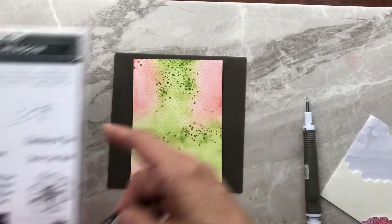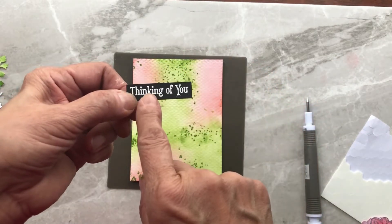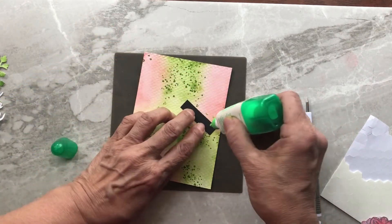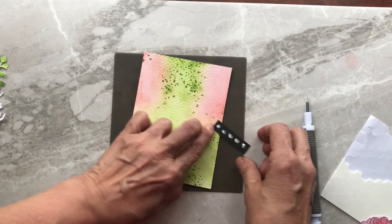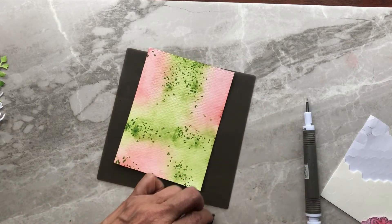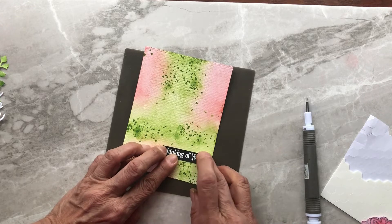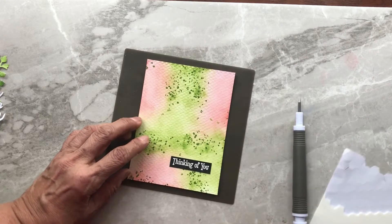This is our layer that we're going to continue to decorate. I've already gone ahead and stamped the 'Thinking of You' greeting from the stamp set on black cardstock and embossed it in white embossing powder. I'm going to go ahead and glue that on first, because I want to make sure I work around this greeting and place my image so that it isn't covered up.